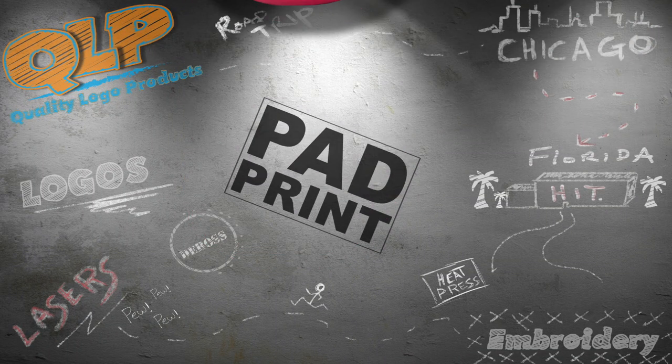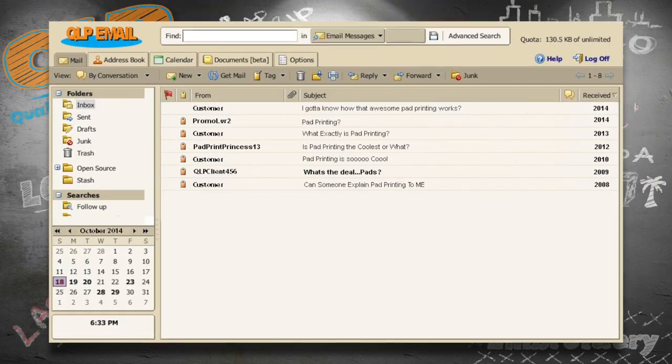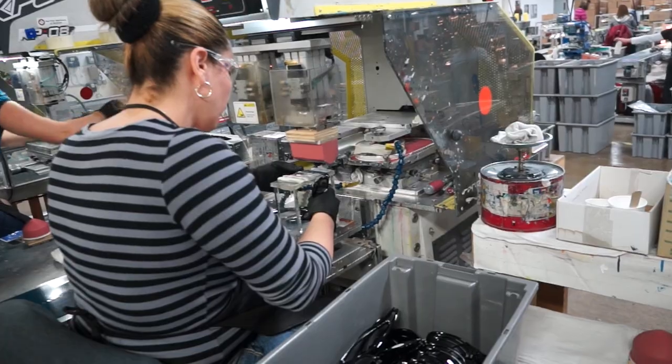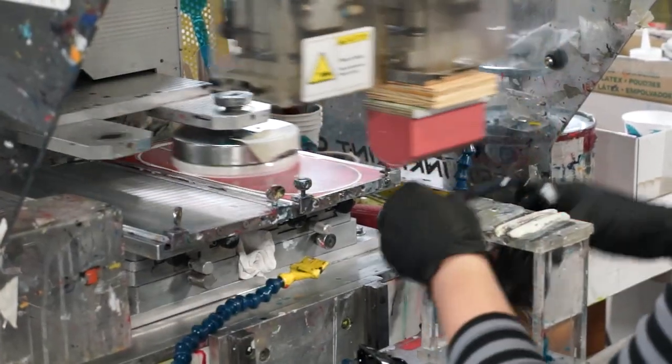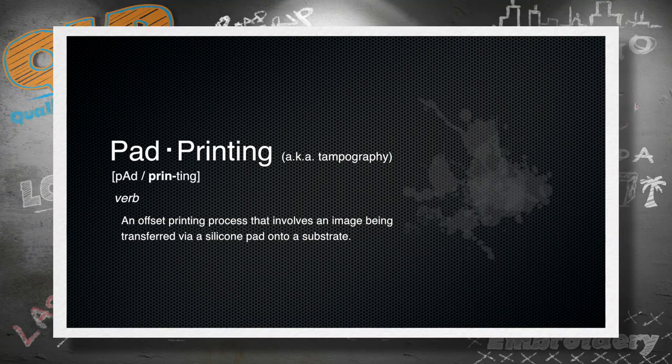Pad printing. Over the years, we here at Quality Logo Products have received literally tens of emails begging us to explain the pad printing process. And the easiest way to break it down would be to say that pad printing allows you to really put your stamp on promotional products.